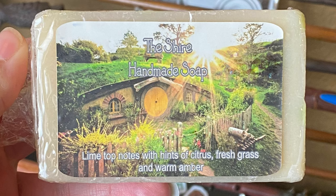Next it looks like we have some soap — it's the Shire Handmade Soap. Lime top notes with hints of citrus, fresh grass, and warm amber. Can't really smell it through the plastic, hold on. Nope nope nope nope nope. I am not a fan of the smell of this. I don't know what it is that is making this smell kind of... nope. Definitely not my favorite item.